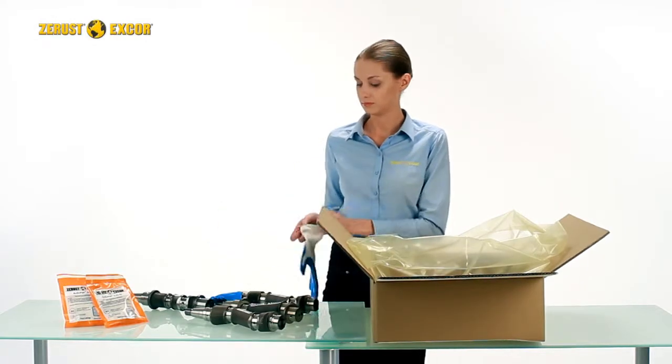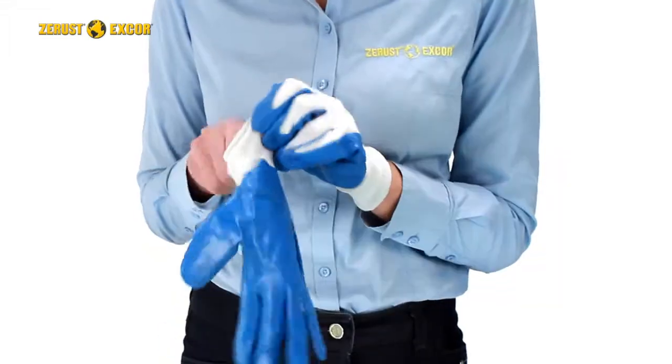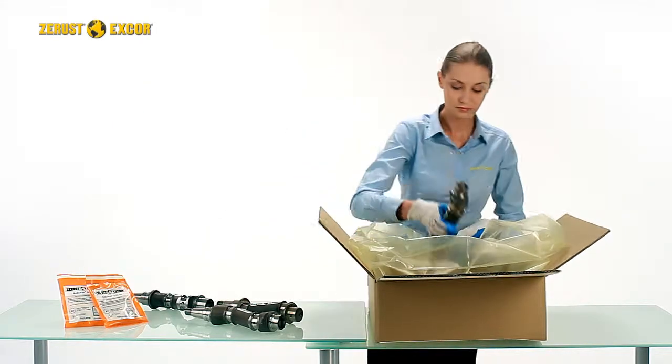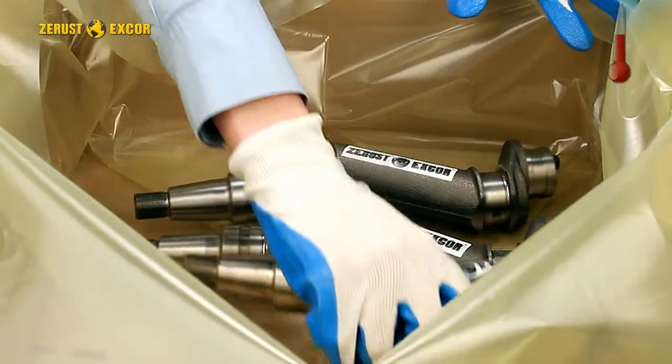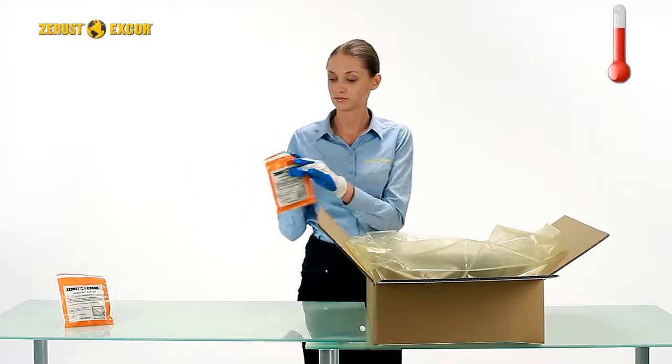Wear gloves while handling and packing the metal parts to avoid leaving acidic and corrosion-causing fingerprints. Pack only clean and dry parts. During packing, the temperature of the parts must be close to the current room temperature to prevent condensation.